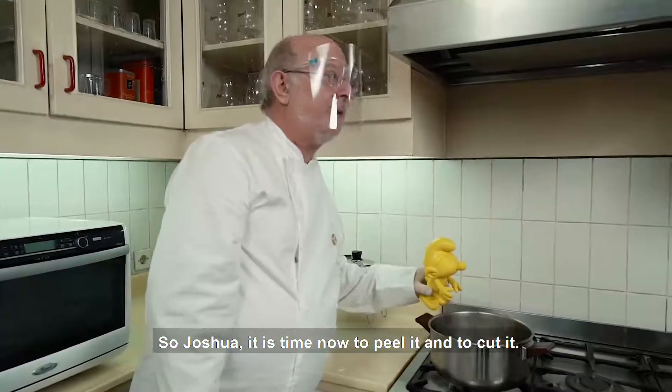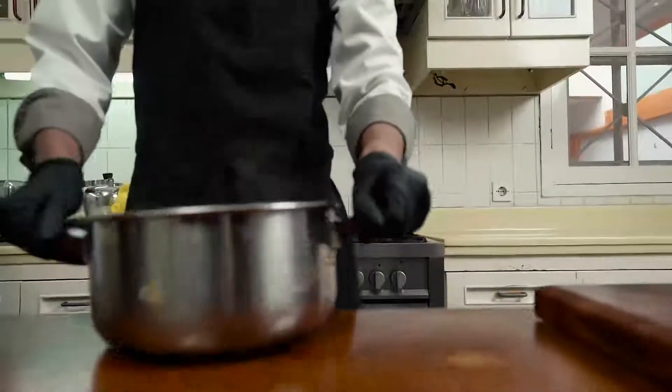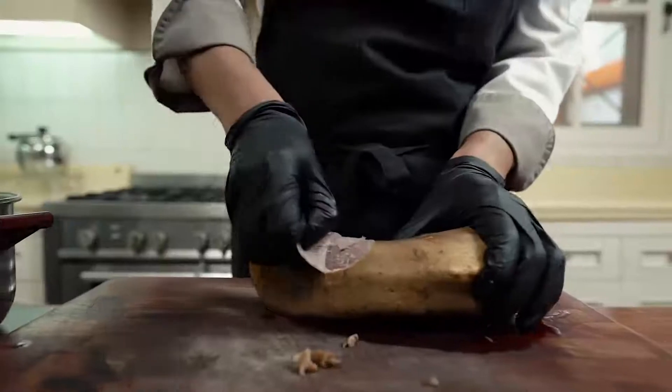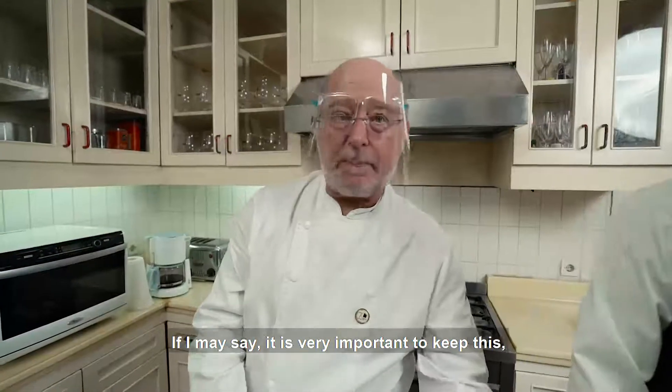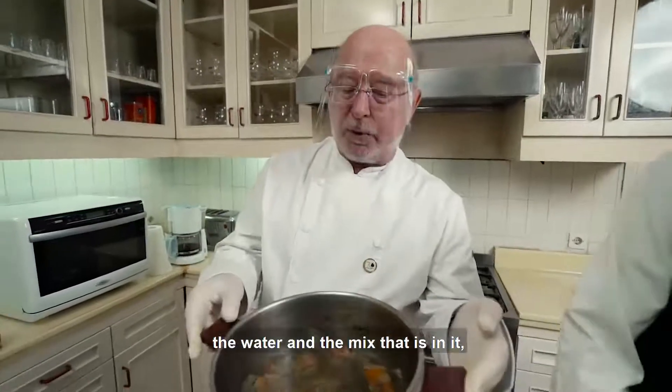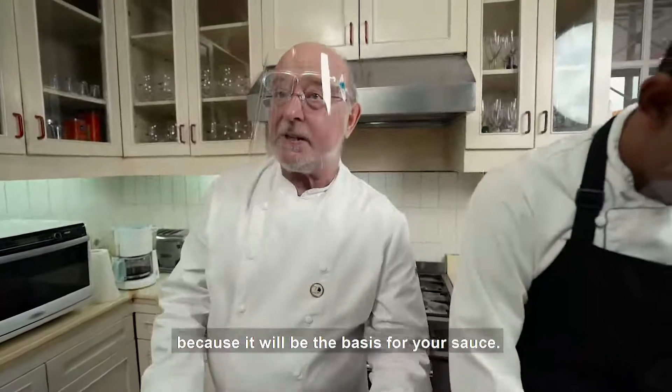So Joshua, it's time now to peel it and to cut it. Thank you Smurf. And if I may say, it's very important to keep this water and the mix that's in it, because it will be the basis for your sauce.